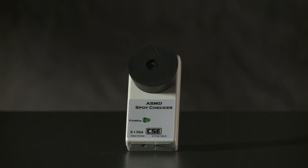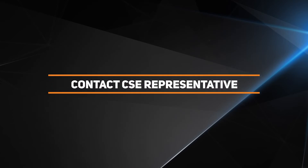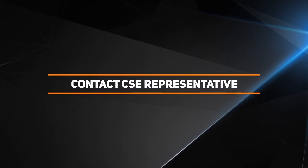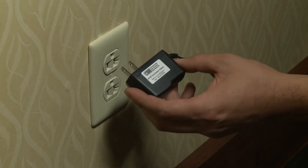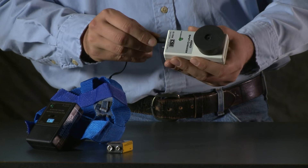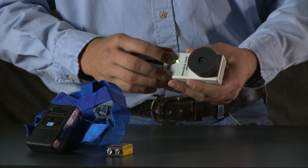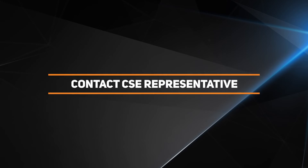First, check the calibration date sticker. Your Spot Checker should have been calibrated no more than six months ago. If the calibration date sticker is missing or not current, don't use the Spot Checker — contact your CSE representative or send the Spot Checker back to CSE for calibration. If the calibration sticker is current, power up the Spot Checker: plug its power adapter into a 120-volt outlet, connect the power adapter cable to the socket in the Spot Checker's base, and flip the power switch to ON. The green power light will glow and the Spot Checker will emit a high-pitched tone. If the power light does not glow, check the connections. If the Spot Checker still does not respond, don't use it — contact your CSE representative and ask for repairs or a replacement.